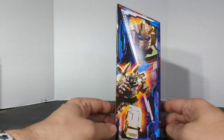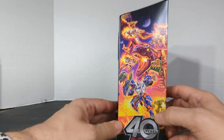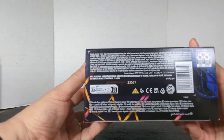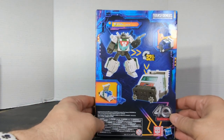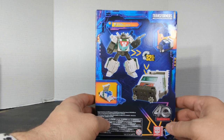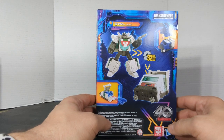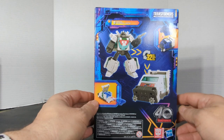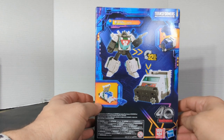On this side you've got good old Wheeljack in his robot mode. This is the 40-year anniversary special Legacy poster. There's the UPC on the back. This completes the trio of Bumblebee, Jazz, and now Wheeljack to recreate that very first episode of Transformers — it's more than meets the eye.